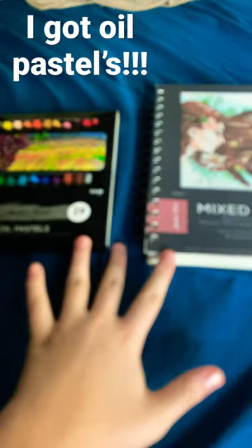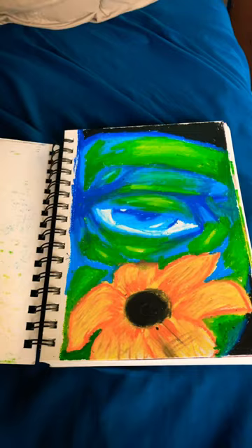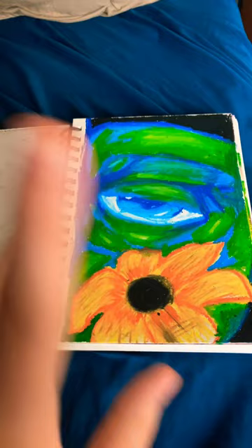So I'm going to show you what I did so far. This is my first page. I'm doing an eye with a flower, kind of. It didn't blend out so well, but this is my first one.